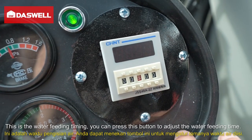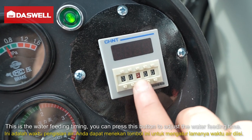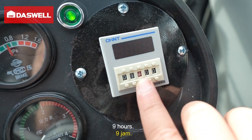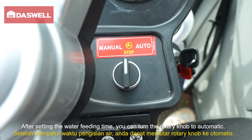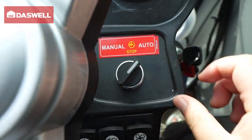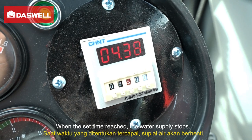This is the water feeding timer. You can press this button to adjust the water feeding time. The water feeding time can be set to 9 seconds, 9 minutes, or 9 hours. After setting the water feeding time, you can turn the drain knob to automatic. The timer starts running, and when the set time is reached, the water supply stops.